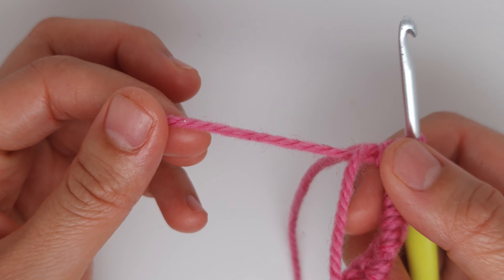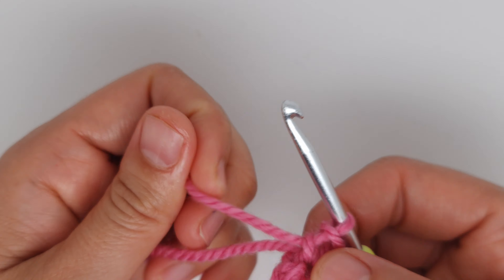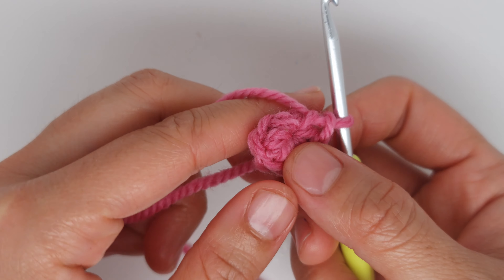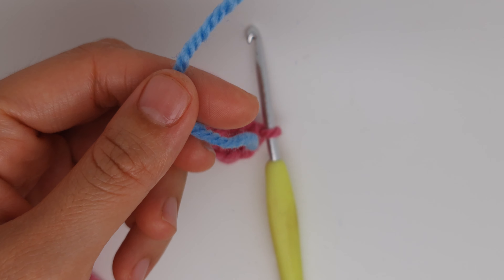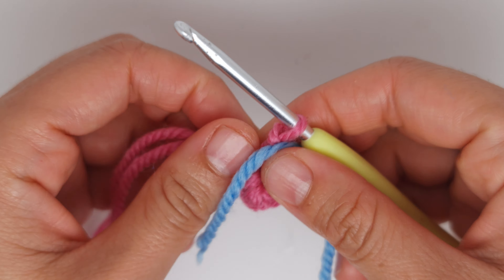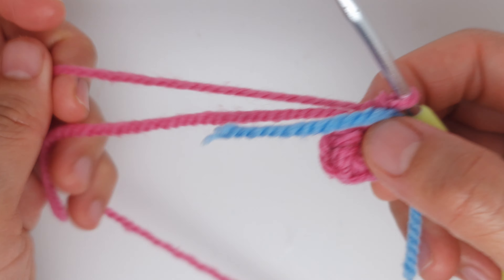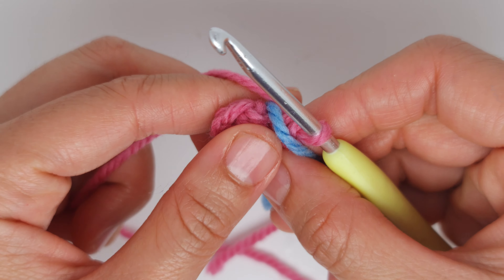Continue until you have six stitches on top, then pull the tail. Next, use a marker — or a contrast color yarn — placed between your last and first stitch to track your rounds.